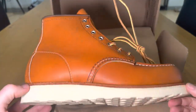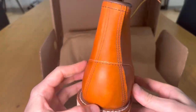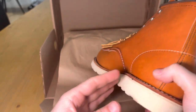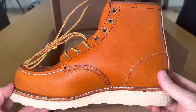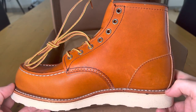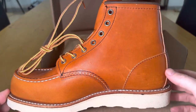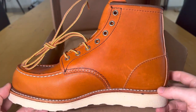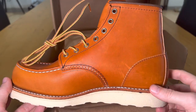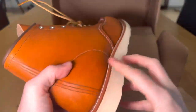They supplied the US military in World War One, so they've got a long history of creating really great boots. Their background initially was from construction workers and people working on construction sites, and they've obviously become more mainstream and a lifestyle brand. This is from what they call the Heritage range, and over the last few years they've really grown in popularity.